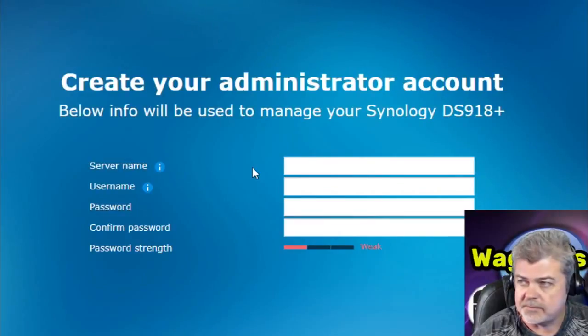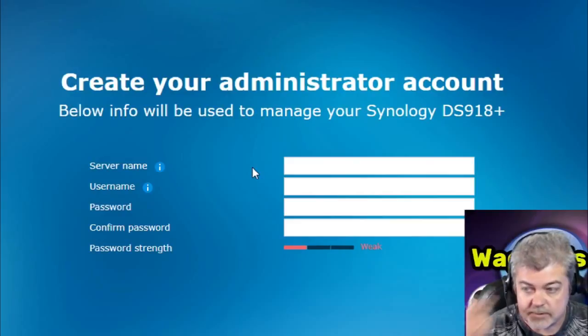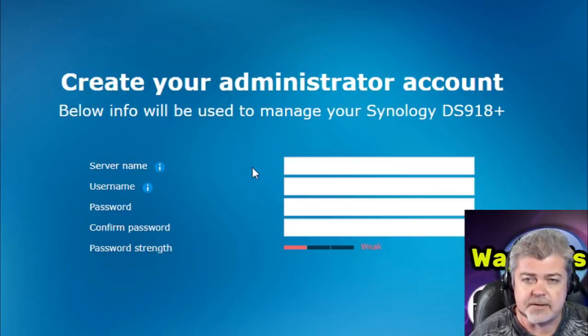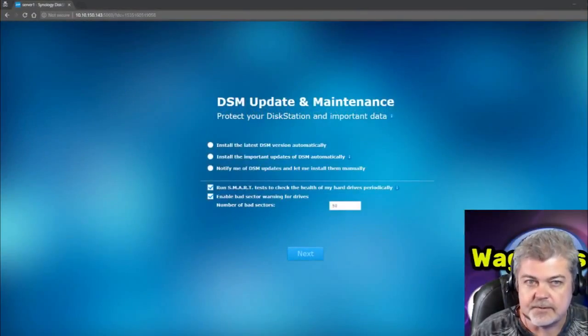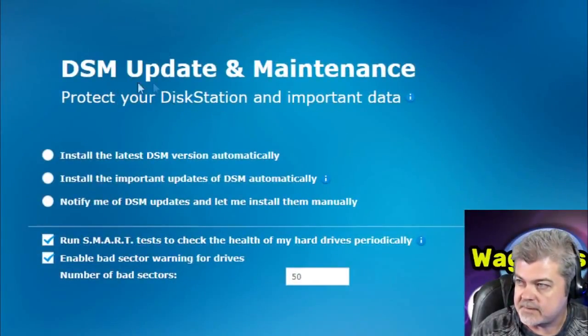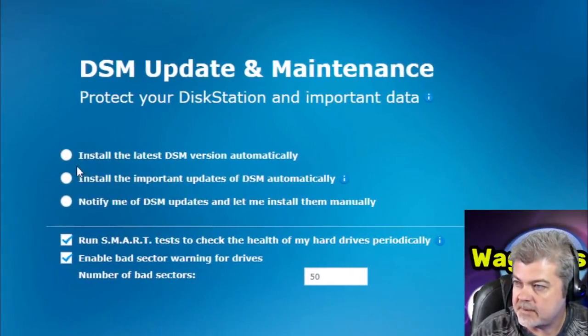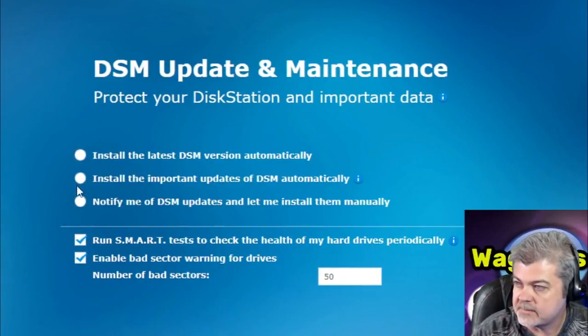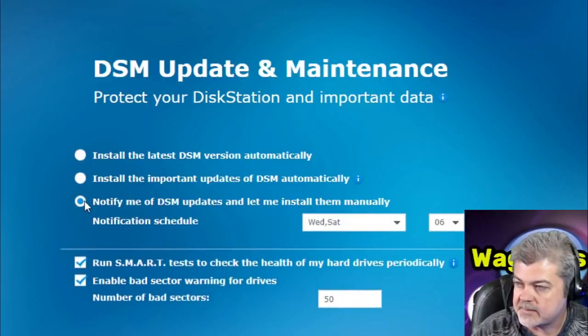So now it's asking me to enter my credentials — my server name, username, password, and confirm the password. I'm going to go ahead and do this off camera and then I'll be right back. After entering your credentials, we see the DSM update and maintenance screen. I'm going to tell it to notify me of DSM updates and let me install them manually.